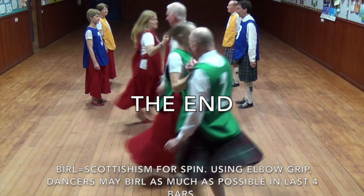Birel is a Scottish word for spin, and using the elbow grip, dancers are allowed to birel as much as possible in the last four bars.